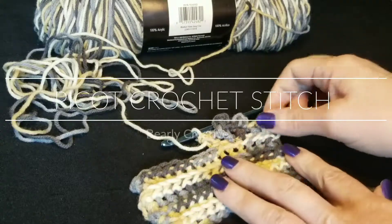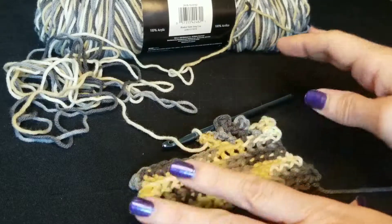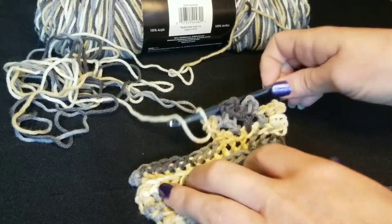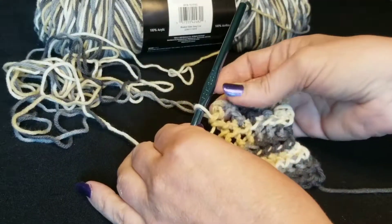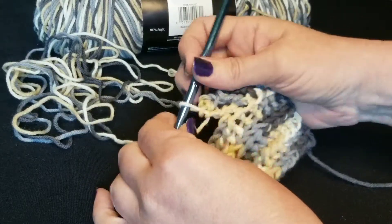Hey everybody, today we're gonna go ahead and talk about the picot stitch. This is often used as a border stitch — it's usually just used as a border stitch. It's very decorative. It's a good way to make your borders and it's very simple.